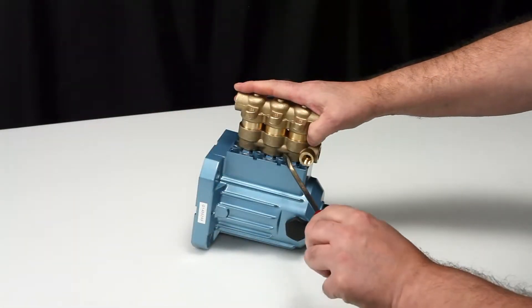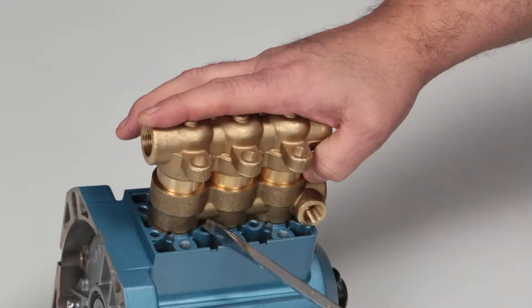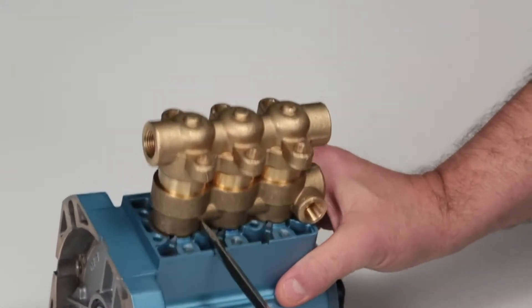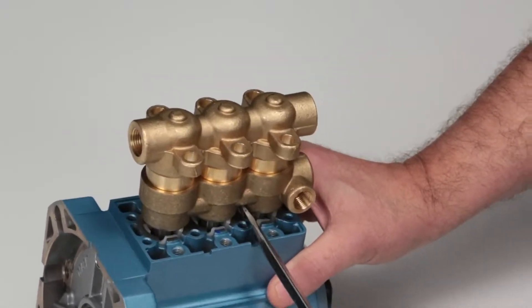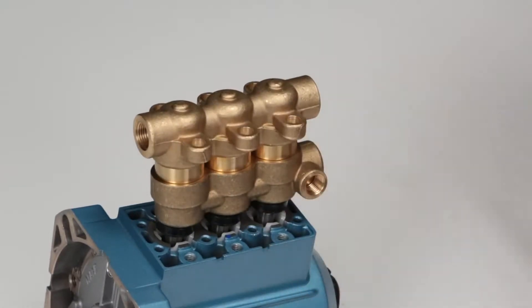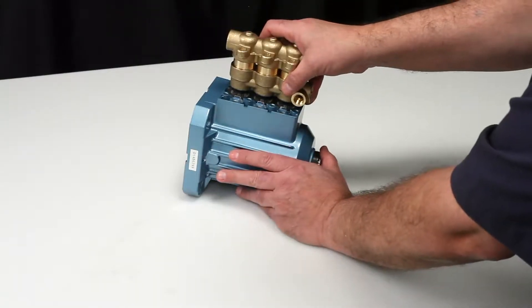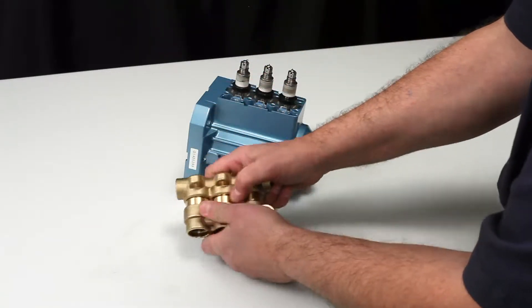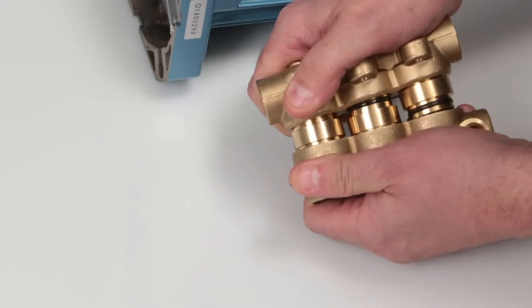To remove the manifolds, place a flat tip screwdriver between the inlet manifold and the crankcase and pry away from the crankcase to create separation. Completely remove the manifolds by hand. Next, separate the discharge manifold from the inlet manifold. This can be done by hand.